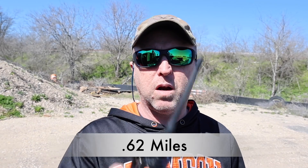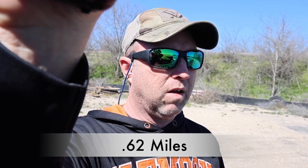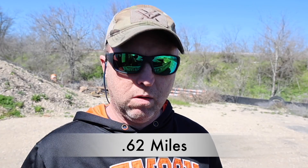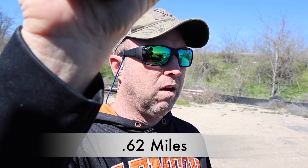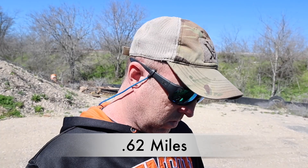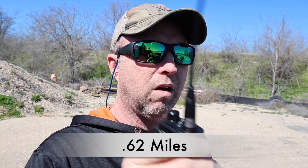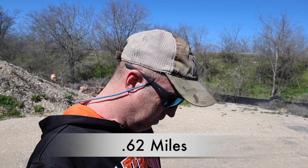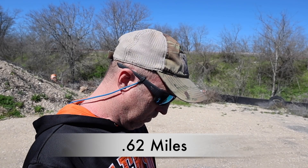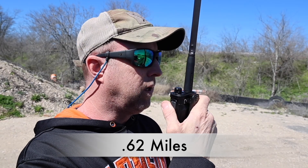Ocean Q10 stock rubber duck — testing, one, two, three. Expert Power — testing, one, two, three. The Nagoya 771G — testing, one, two, three — no static whatsoever, as expected. Abre 18.8 — this one is actually advertised as GMRS and as an all-around good antenna. Testing, one, two, three.